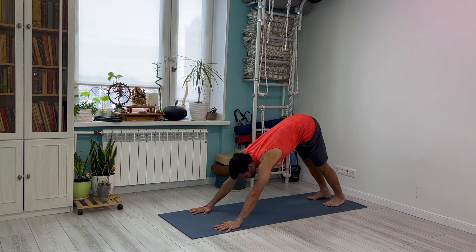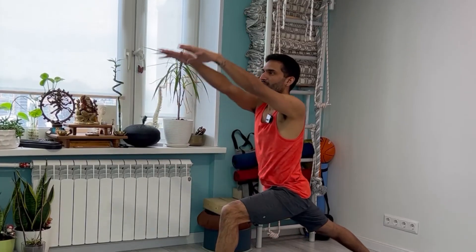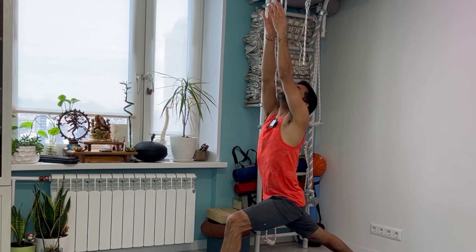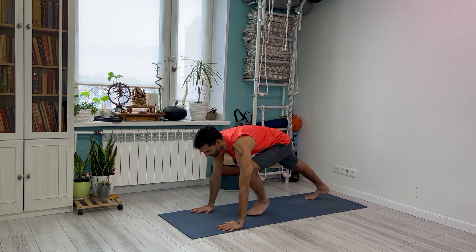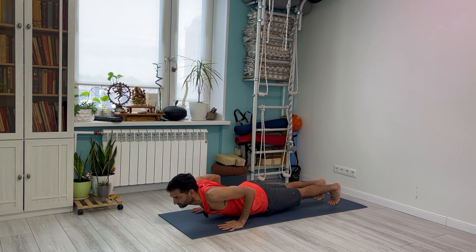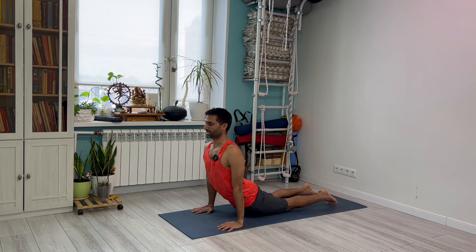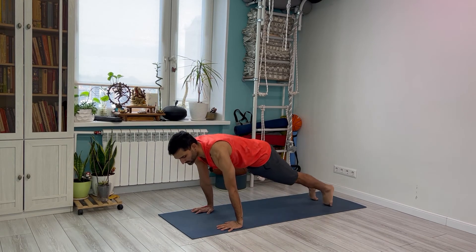Take your left leg forward — this is the eleventh vinyasa, inhaling. And exhaling back to Chaturanga. Vinyasa 13, inhale. And Vinyasa 14, exhale.